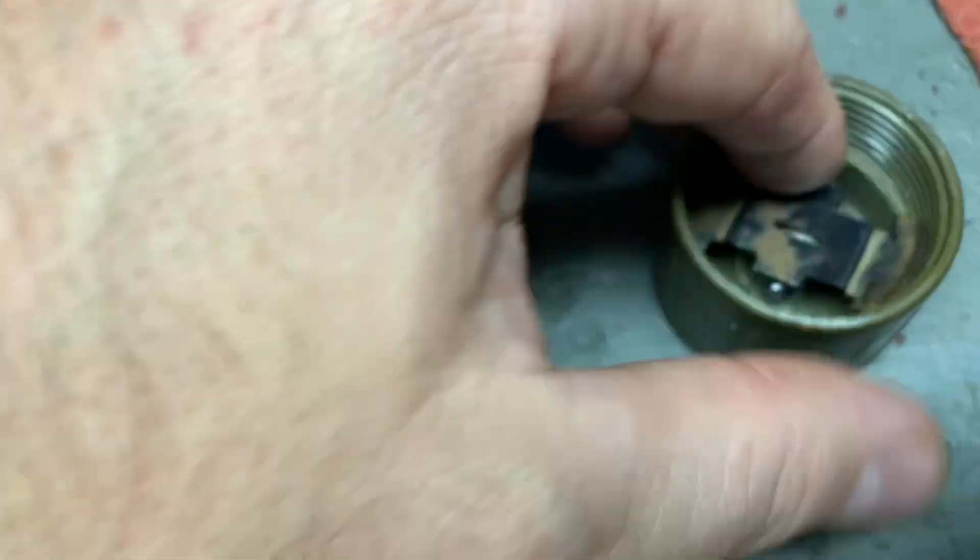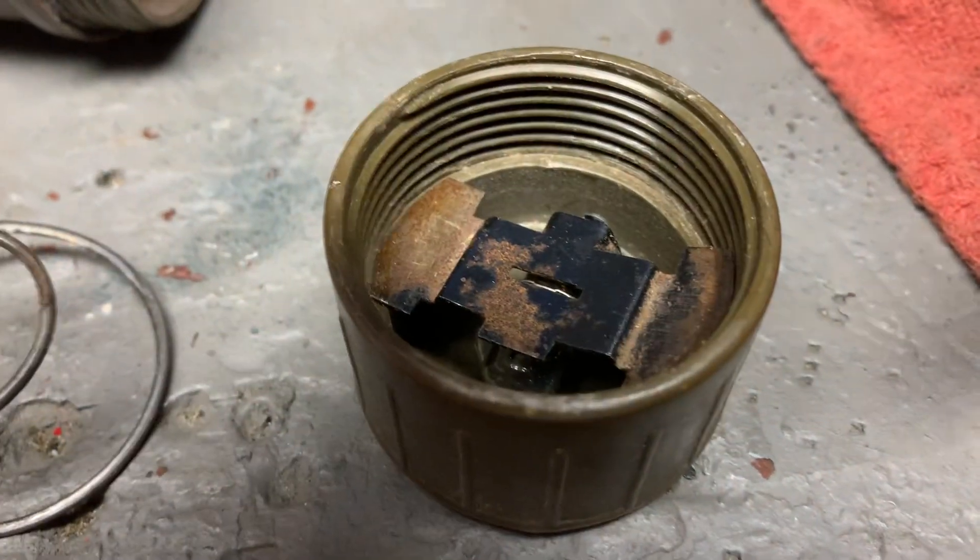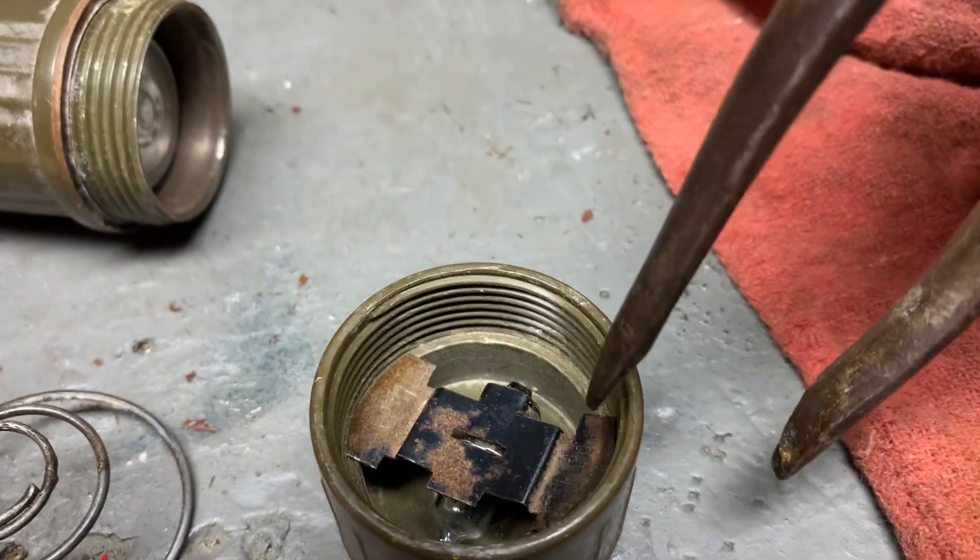And this you kind of twist off, but if you're able to get something and kind of pry it in there and twirl it around, I'm going to give that a go right now.